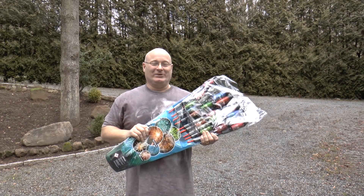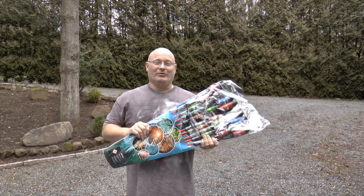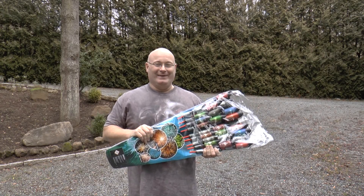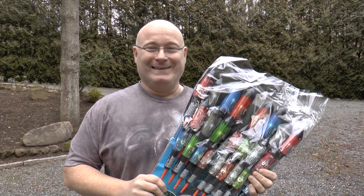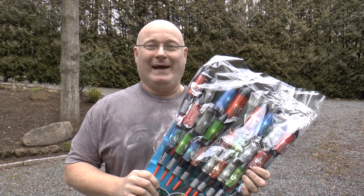Hello and welcome to the Slingshot Channel. This is a little preview about a new weapon that I'm going to show you tomorrow — the 31st of December 2013. That's when the 48 hours begin where we Germans are allowed to use fireworks legally without a license, and the Slingshot Channel must use this occasion for some badass fun.